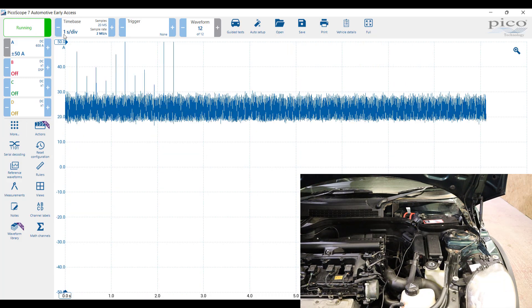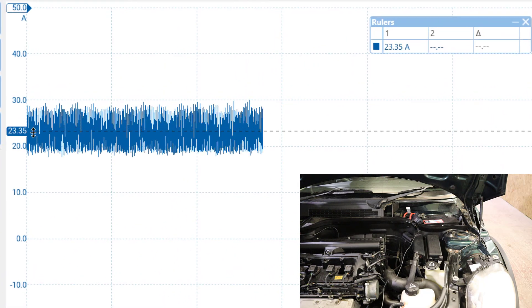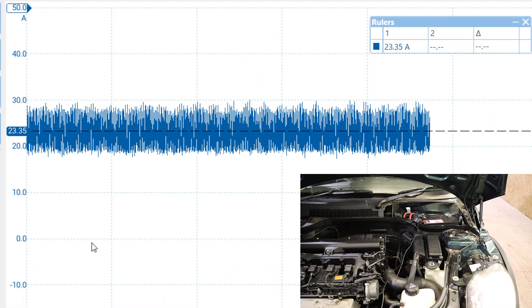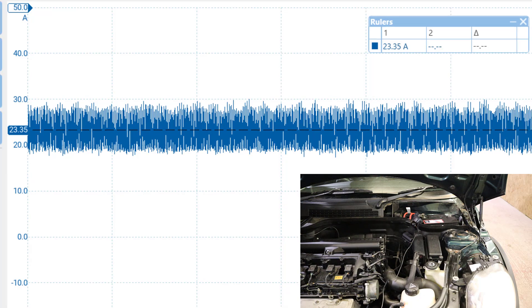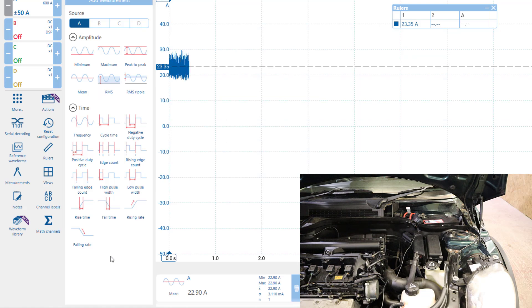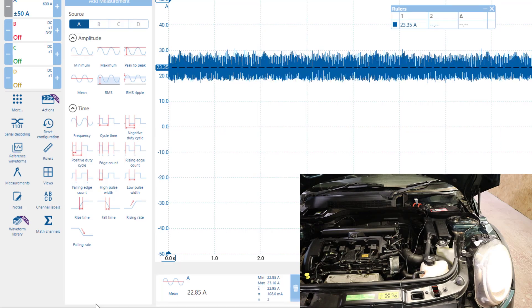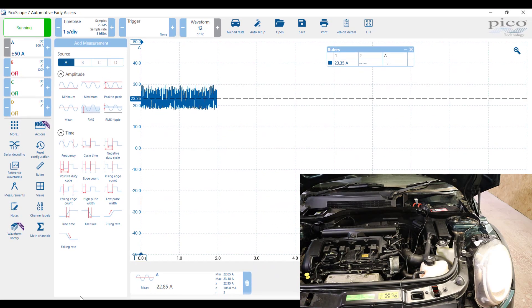You can see there that we're definitely above the 20 amp mark. If I put this around the middle, you can see we're running around 23 amps. Using the average measurement feature, it's giving us an average of around 23 amps. We can see the headlamps are on and the fans are also on in the car, so let's turn those off because we wouldn't really leave those running while performing diagnostics.